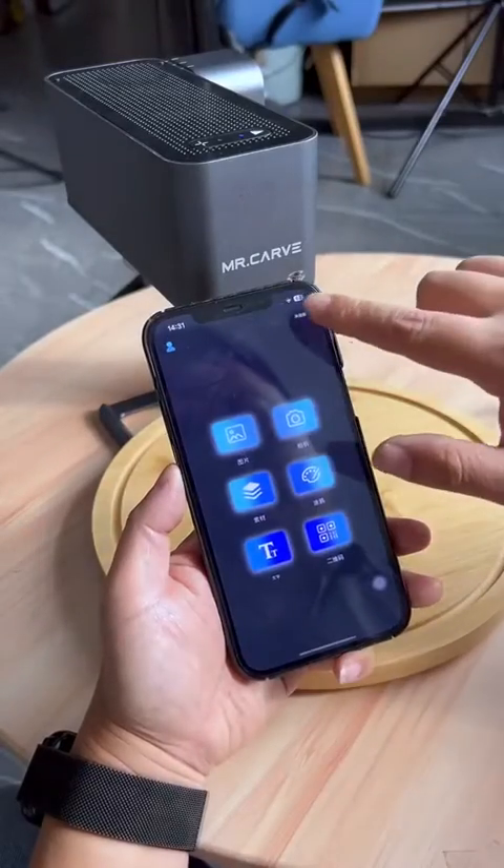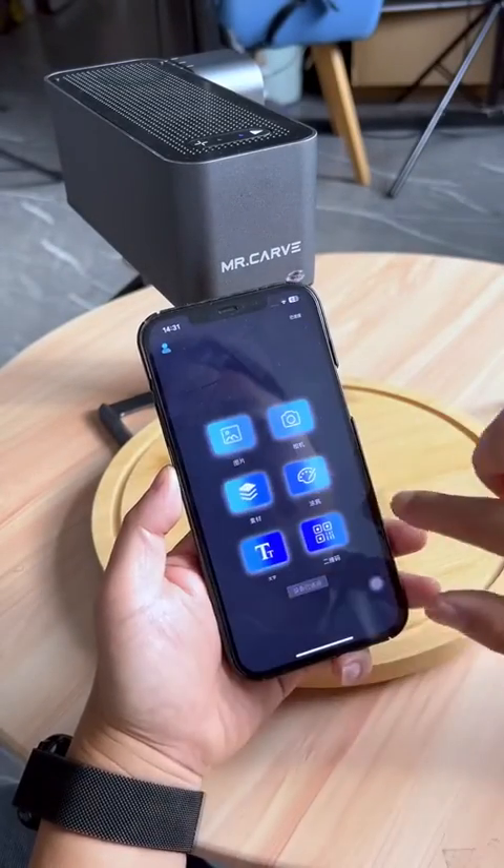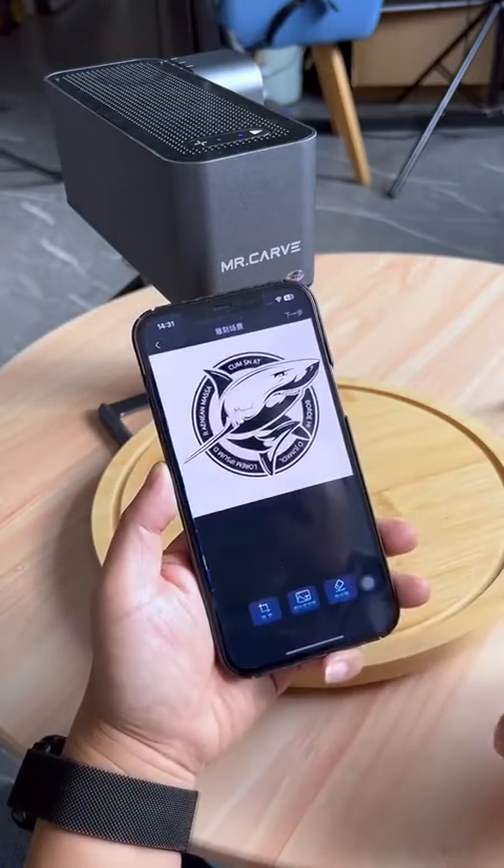Open it on the mobile app. Connect Bluetooth in the upper right corner of the app homepage. Return to the homepage to add a logo.